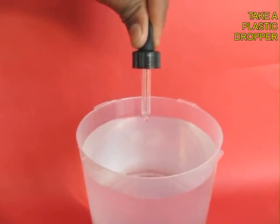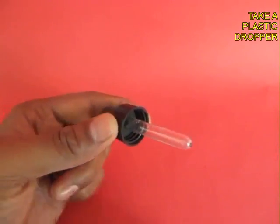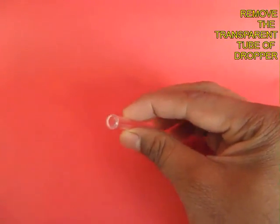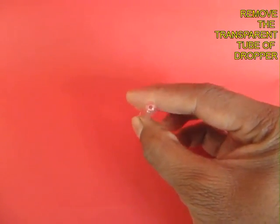If you press the bulb you can draw in water, and if you press the bulb you can also discharge it. We don't need the bulb part — we just need the plastic tube, which has a big hole on one end and a small orifice on the other.